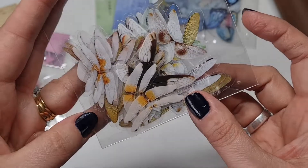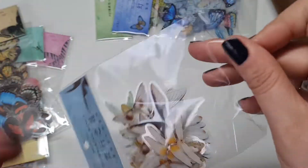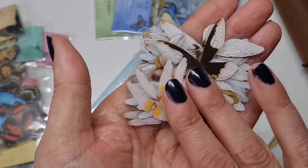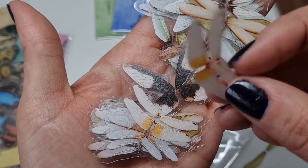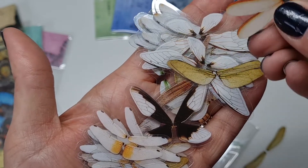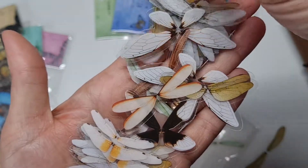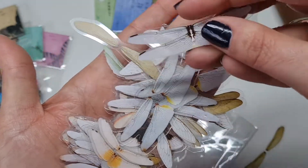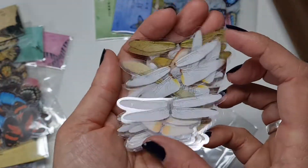Next we've got these dragonflies — or they might be moths, but no, they're dragonflies. How delicate looking are they? They're just like little sets of wings — there are no bodies to them, just very delicate dragonfly wings. They look beautiful in a vintage-style spread. They're going to be really handy.